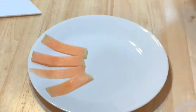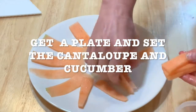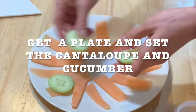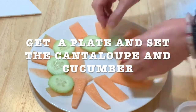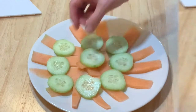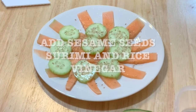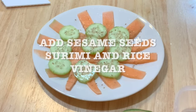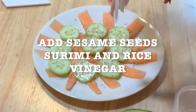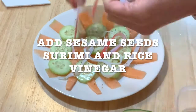Plate, and you're gonna set all your cantaloupe, and then you're gonna add your cucumbers on top of it. You can decorate your plate as you wish — I'm just giving you an idea of how I did mine. It's one plate per person. Then you're gonna sprinkle your sesame seeds, and you're gonna add your surimi. I just shred it and put it on top of my salad.